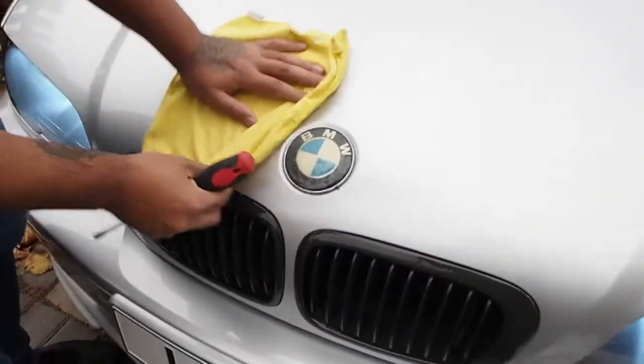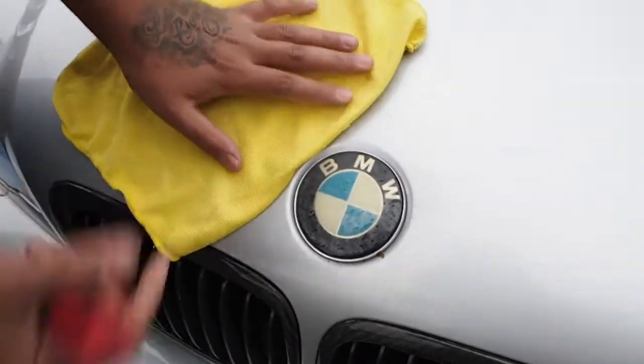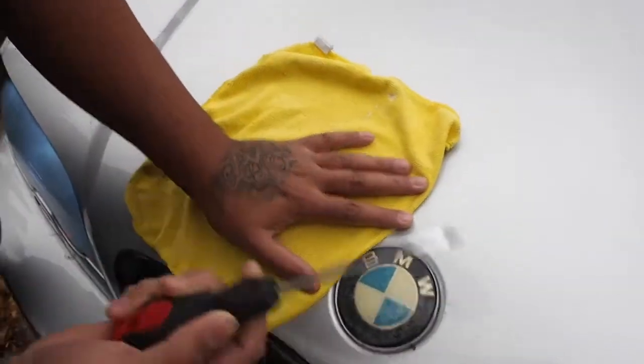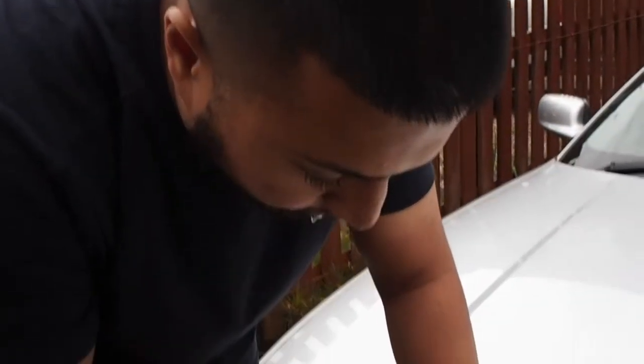Get a little cloth — something like that — so you don't scratch your paintwork. And all you literally need is a flathead screwdriver to prise it off.